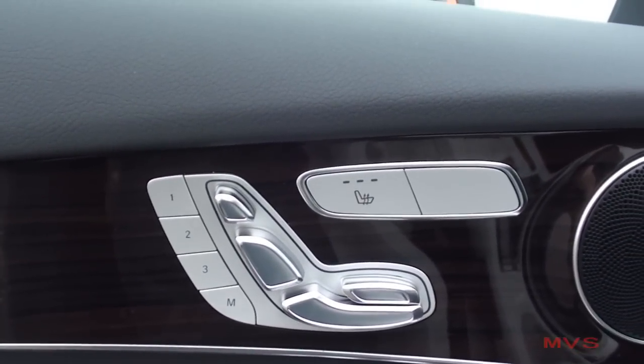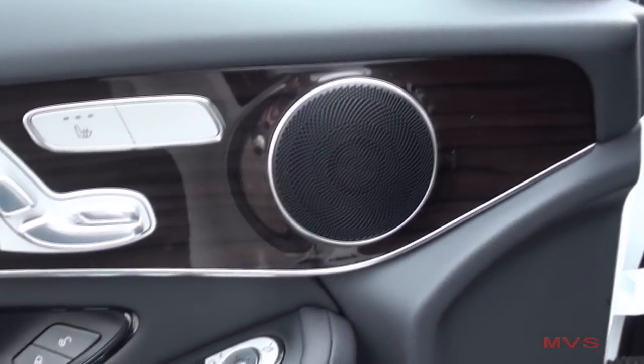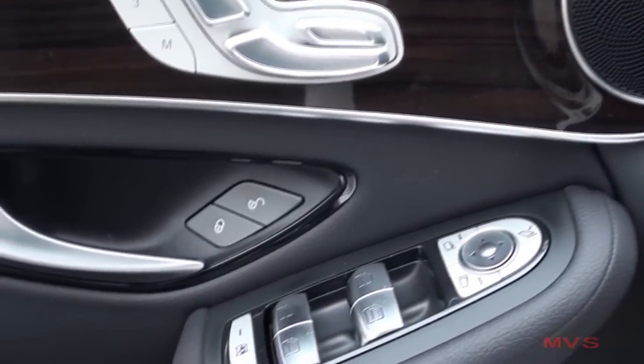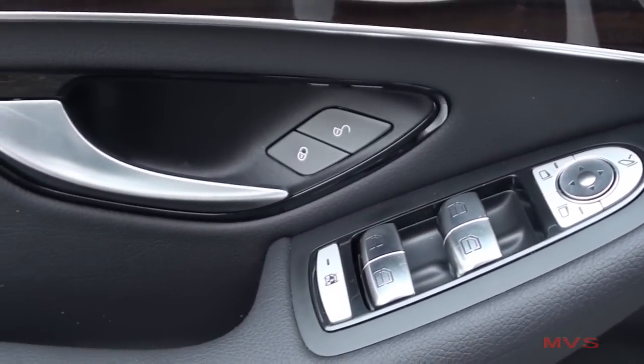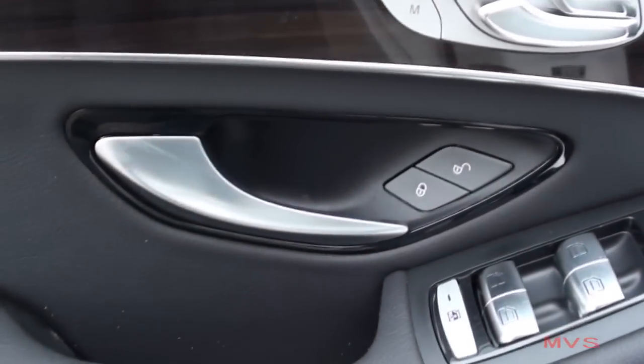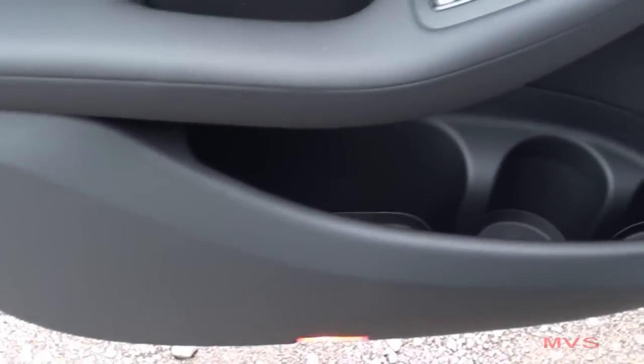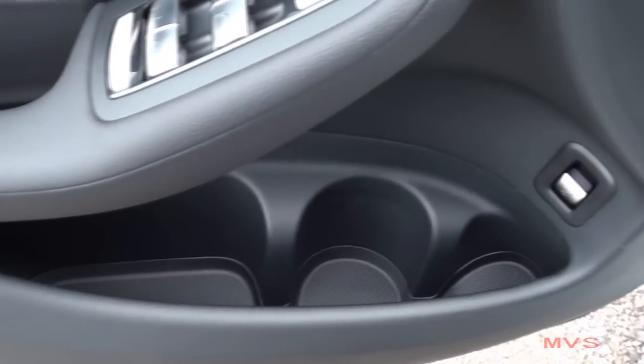The interior door trim includes Linden wood trim, your powered and heated seat controls, your mirror and window controls placed on the armrest, a metallic door handle next to your door lock controls, a door pocket with integrated beverage holder, and your rear liftgate release.